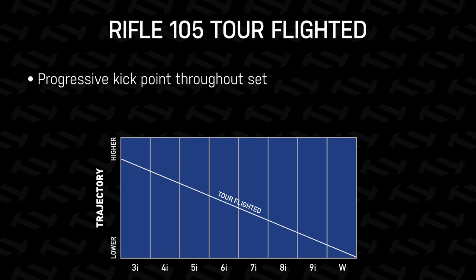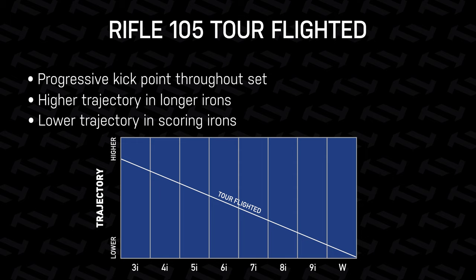The idea behind that is, with those stronger lofted long irons, the shaft is going to provide a little more kick for you — so a little more launch. Whereas in those scoring irons, you're still going to get a little more control; it's not going to kick as much as those mid and long irons. With the flighted set, it really gives you that launch where you want it in those longer irons, and that accuracy and precision where you need it in those scoring irons. The idea is to keep that same peak trajectory across the board from short, mid, and long irons.